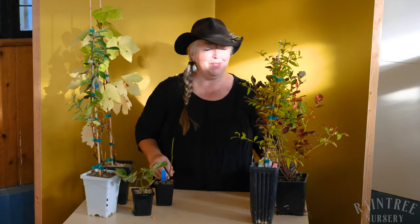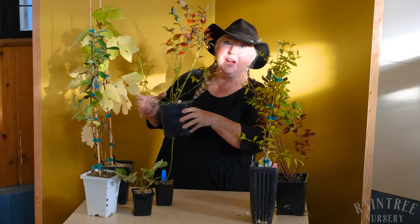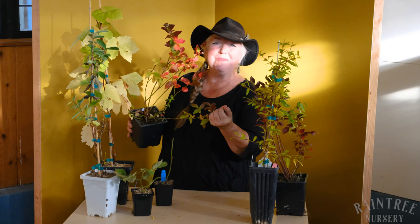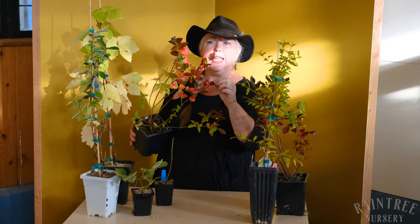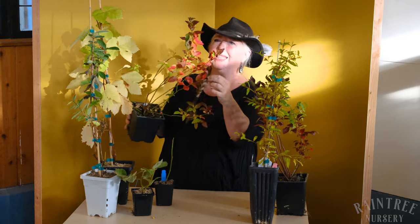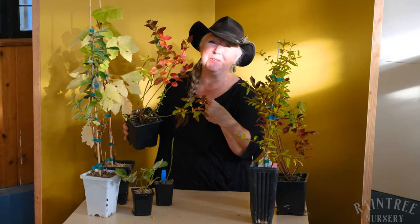And then we come to some of the showiest fall plants that we ship out — the blueberries. These can display incredibly gorgeous fall color, which is one of the things I love about blueberries so much. But if you're not used to seeing blueberry plants with red leaves, you might think: what the heck is going on here? I've got one green stem and a whole bunch of red stems — I think my plant is sick. But don't worry, it's just beautiful.